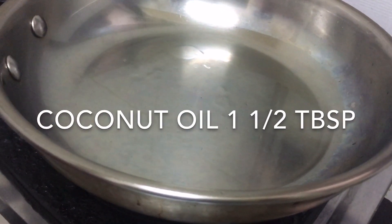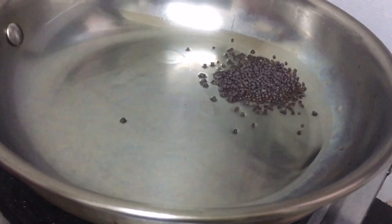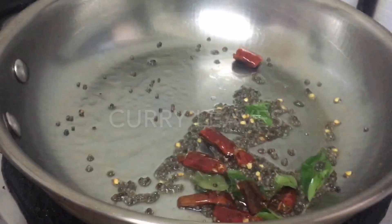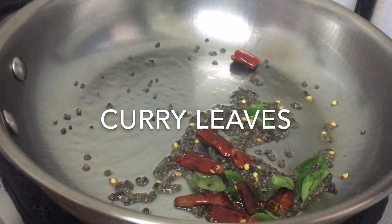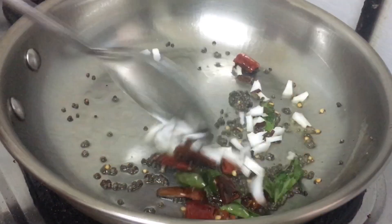Put 1 tablespoon of chutney into the pan. Put 2 vegetables on top. Add some salt in the pan. Put 1 tablespoon of chilies in the pan. We add 1 tablespoon of golden color.